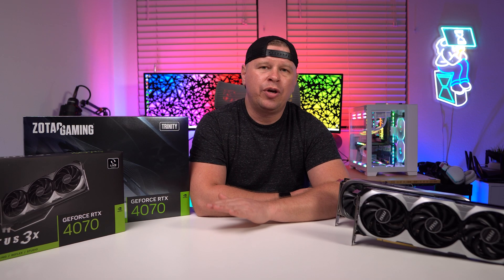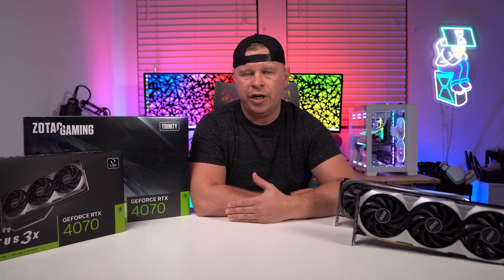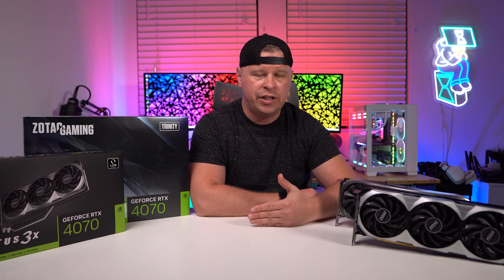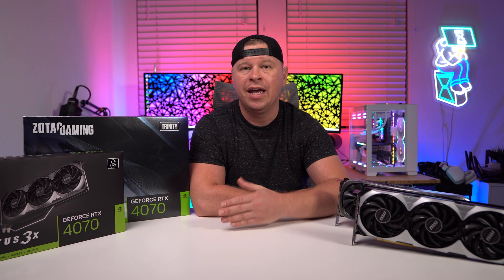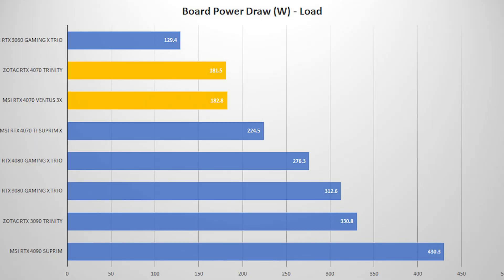With those numbers, you're getting a card that's basically performing about the same as an RTX 3080. And this is what we'd want to expect — the next generation card a tier down lower performing the same as the higher tier card in the previous generation. The RTX 4070 performs the same as the previous RTX 3080, which I do really like. What's also really impressive is that NVIDIA is able to do this with far less power draw — these cards use far less power than an RTX 3080.